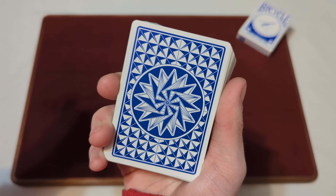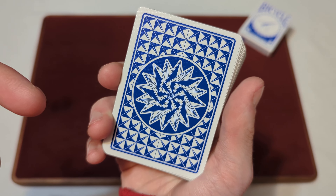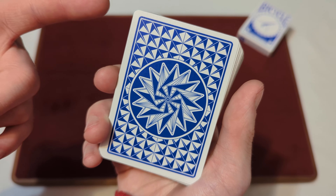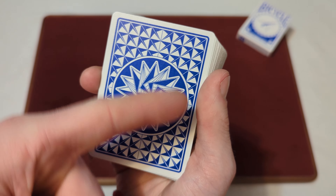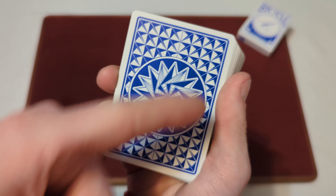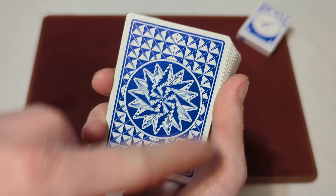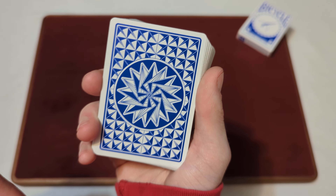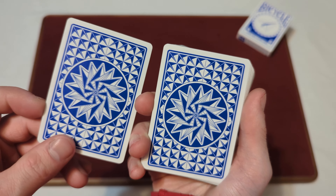Now on to the back design. Here we have a blue and white back design — it is a mirrored back design with the standard white border going around. You got a kind of pinwheel design inside a circle, made up of a bunch of paper airplanes, and then a bunch of other airplanes in the background making a square, diamond pattern. Since it's a mirrored back design, you can flip it around and it's the same design in both directions.